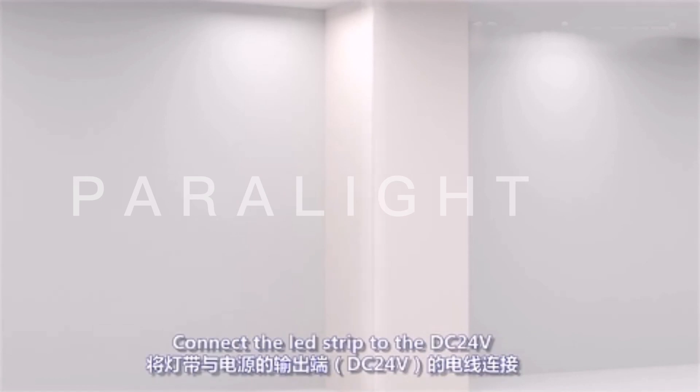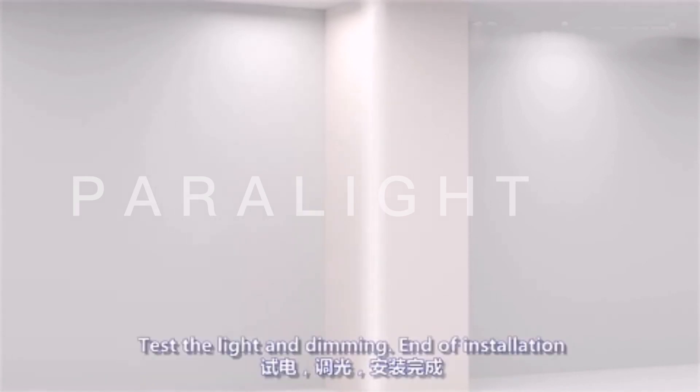Connect the lead strip to DC24V power, then test the light and dimming function. End of installation.